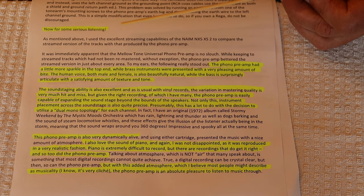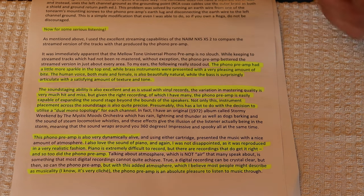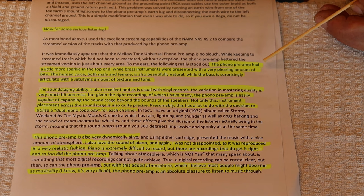She got the exact same set of tubes that the test builders got — basically the same amp, just assembled. In the highlights: the phono preamp had a little more sparkle in the top end while brass instruments were presented with a very pleasing amount of bite. The human voice, both male and female, is beautifully natural, while the bass is surprisingly articulate with a satisfying amount of texture and tone.